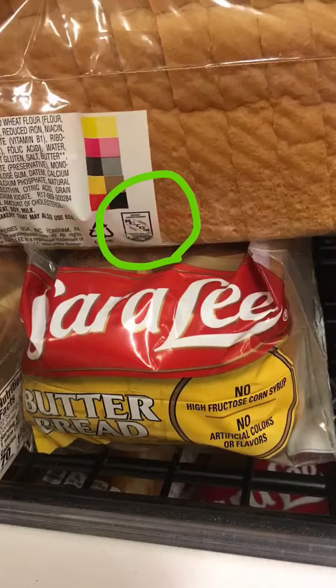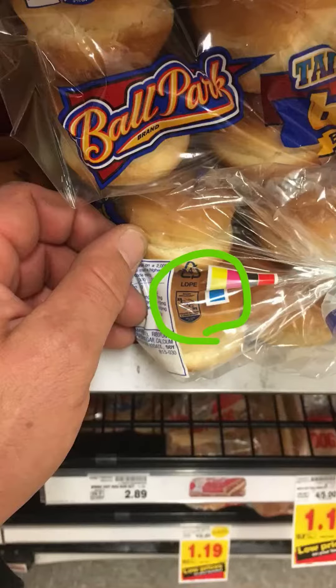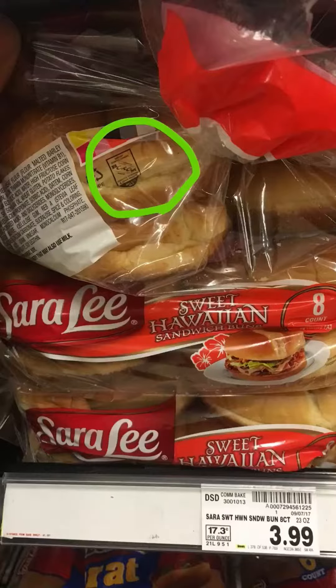As you can see, we make almost all Sara Lee products. And the same goes for Ballpark. Here you see some Ballpark hamburger buns, and here you've got your Ballpark bratwurst buns. Notice our union label is on every one of these packages.